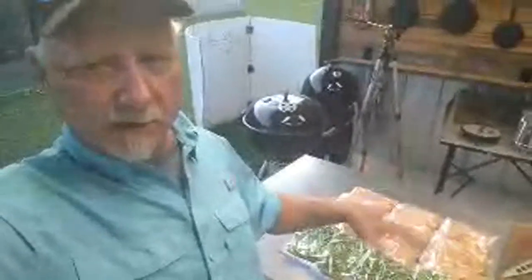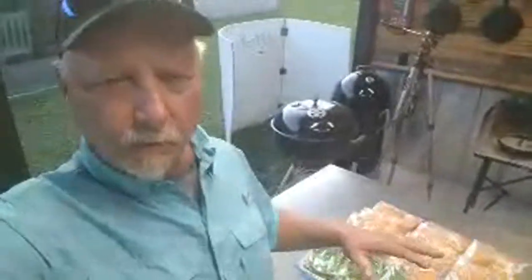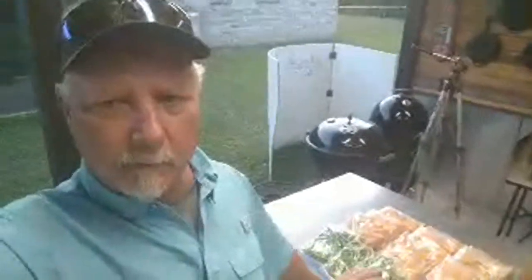We're going to throw these veggies in the deep freeze so they'll be good all summer. Up north you can grow these things in springtime, but down here in the deep south we grow them in wintertime when it's cooler outside. We wanted to make sure we preserve them for our summertime, because we won't have access to them otherwise unless we go buy them — so we're packing that deep freeze up this year.